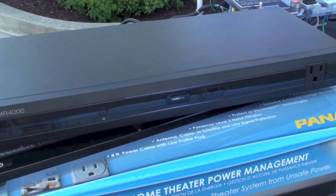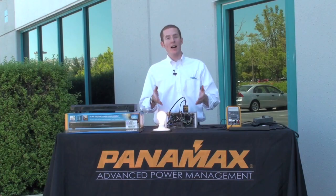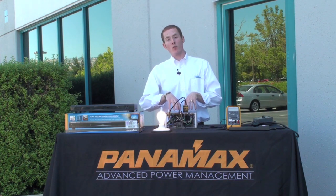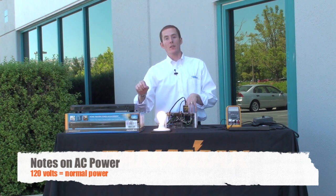I'm Marshall Currier. Thanks for joining us. Here with me today is the Panamax MR4000 Home Theater Power Management Device and my high voltage test box.